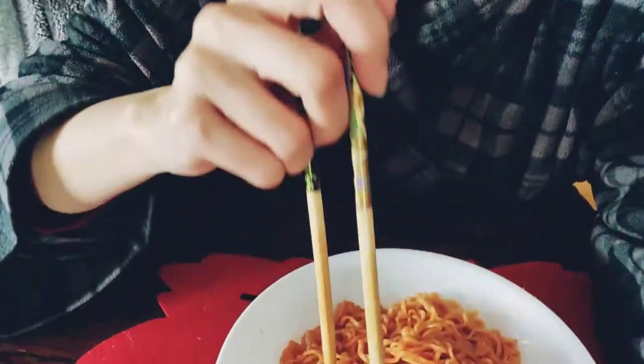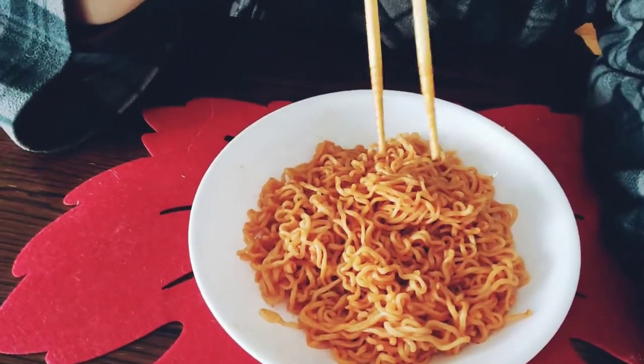Hi there, it's Miranda. A weird quick little impromptu video about some ramen noodles that I made that are actually really good. I thought I'd let somebody know if you wanted a quick easy recipe that wasn't very expensive.